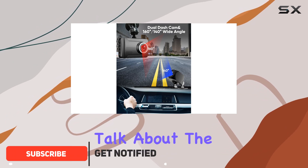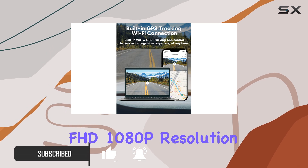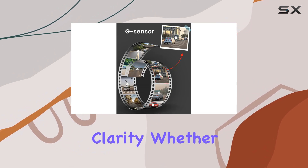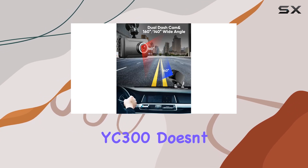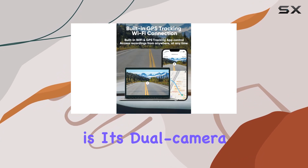First off, let's talk about the video quality. With its advanced FHD 1080p resolution sensor, this dash cam captures crystal clear footage, ensuring that every detail of your drive is recorded with utmost clarity. Whether it's capturing scenic routes or crucial evidence in case of an accident, the YC300 doesn't disappoint.